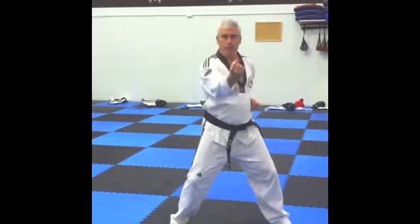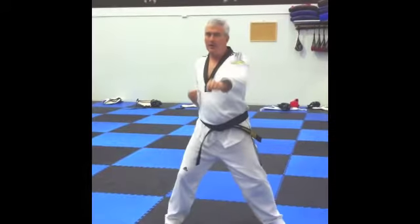Left inside block, right inside block. Left punch, right punch, gi-hap.